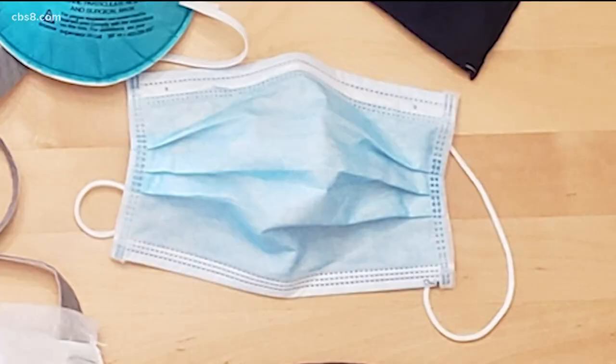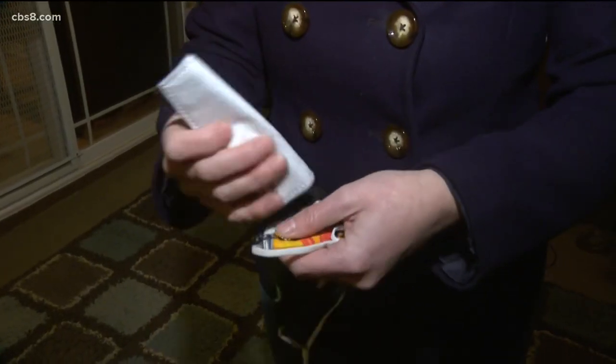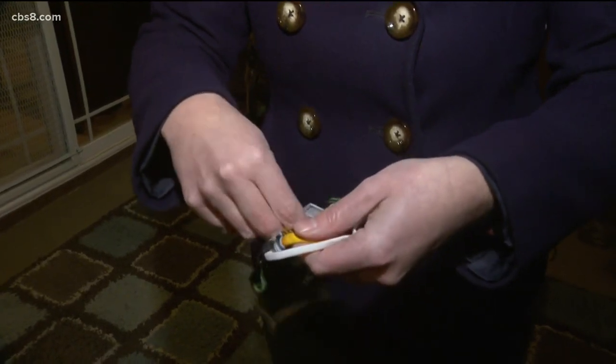Let's start with filtration. My mom bought me these filters off Amazon for just a couple of bucks. If your mask has a pocket like this, you just insert the filter like so, and that way it'll trap the bad particles.